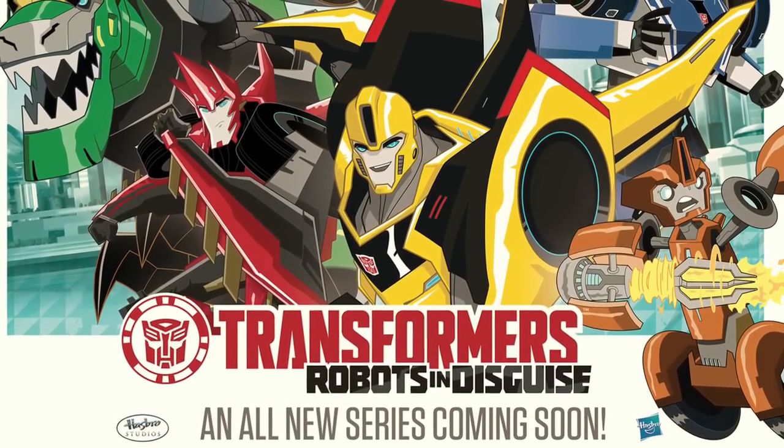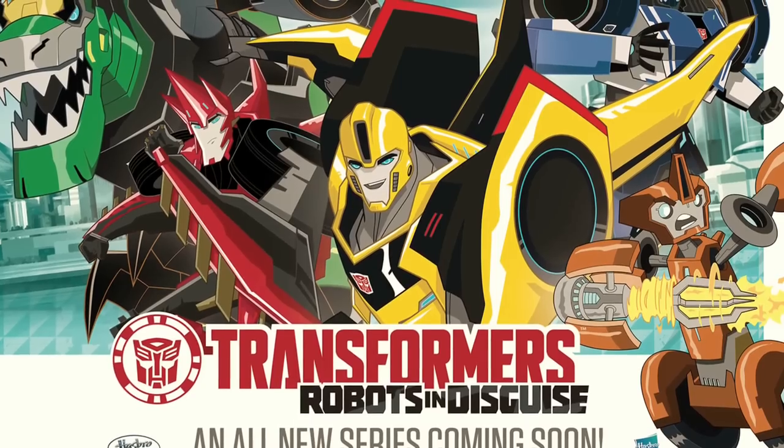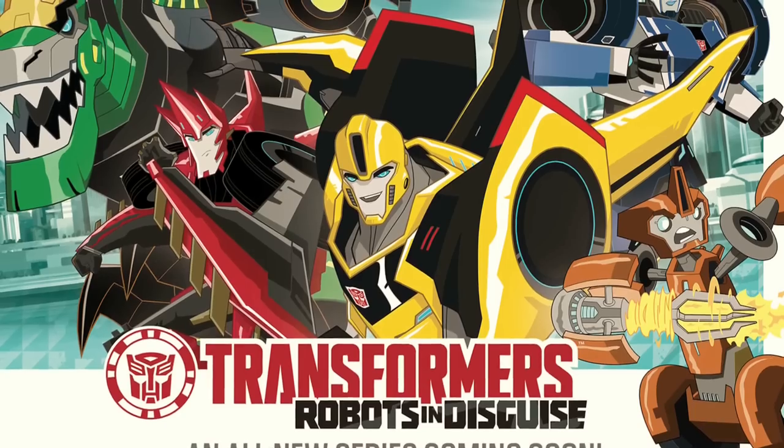Welcome to the second BWTF.com haul video. Thank you all who viewed my first video and provided generous feedback. I hope you enjoyed this one as much as the last. Let's get started.